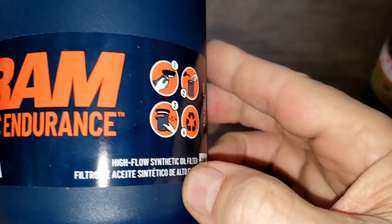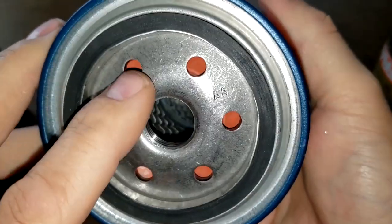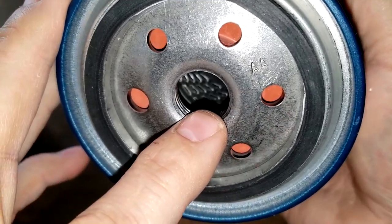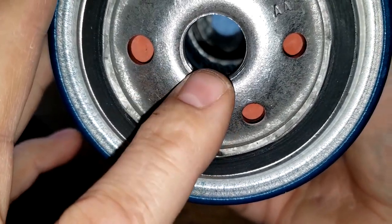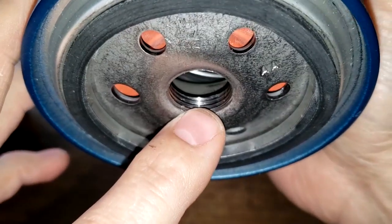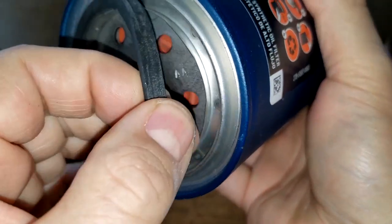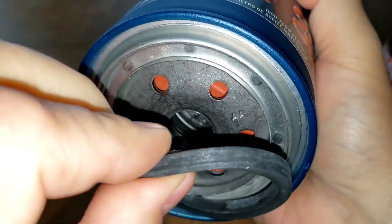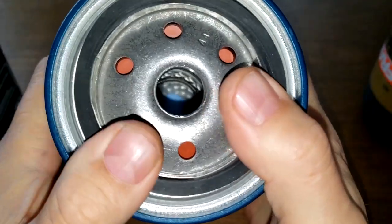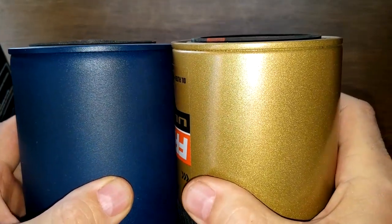This filter also has a sticker — it's a high flow synthetic oil filter. It has six inlet holes. That looks to be a silicone drain back valve with a metal core with louvers on this one, a bypass valve down below, and about four grooves for threads. This is their perfect seal gasket, which was a bit hard to take out. The gasket looks about the same thickness and both filters stick out about the same.